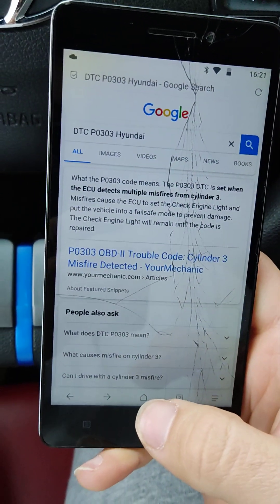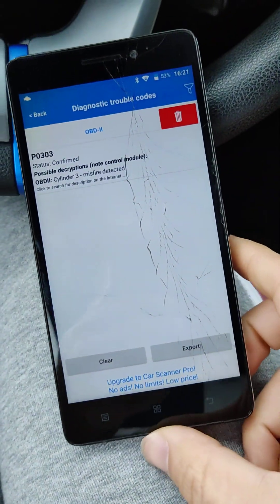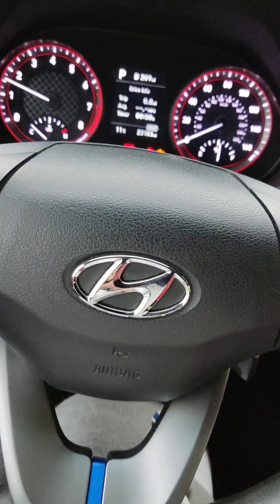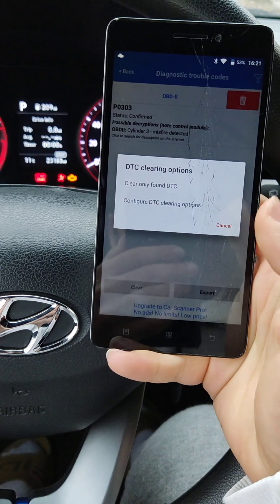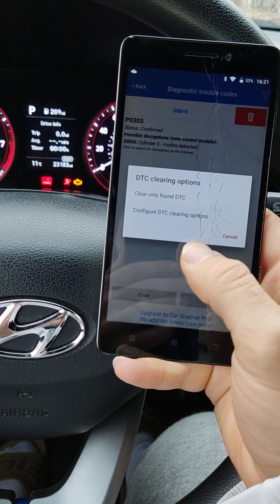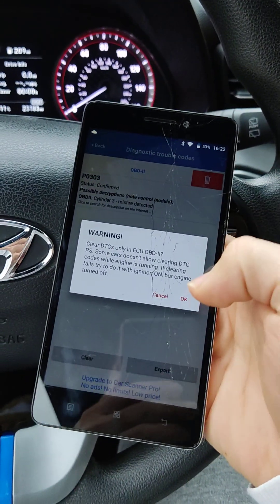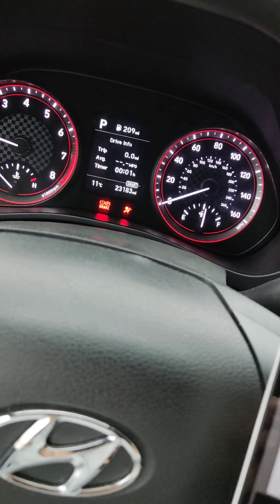I think this device is doing the job. Let's turn on the car and see if we can delete this code. And clear — okay, clear. Now the check engine light is turned off.